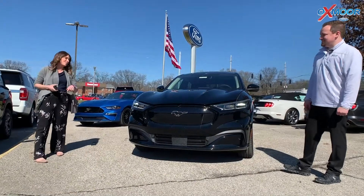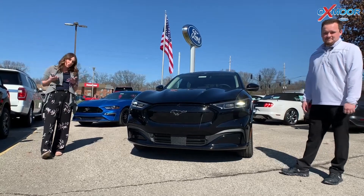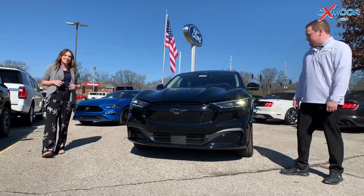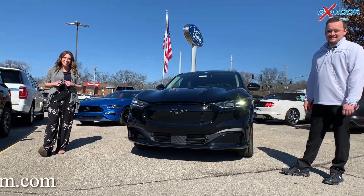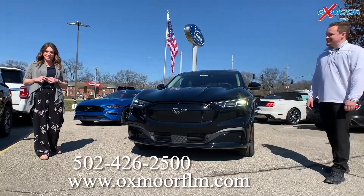All right, Bryce, thanks so much for going over all the features of this vehicle. All right guys, so as you know, Ford is definitely going more green, and with this vehicle we can clearly see that. It's absolutely gorgeous. If you all have any questions, let us know — all of our contact information is listed right here. Thanks everyone, we'll see you soon. Bye.